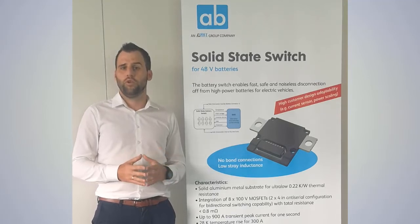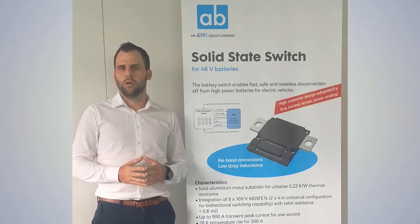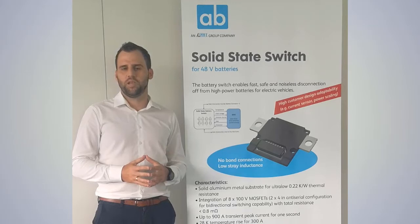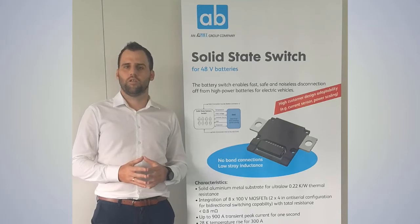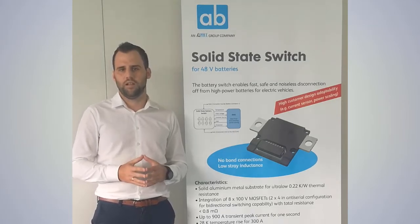In summary and compared to conventional relays, we have some advantages: we are much faster in switching, we are not limited in switching cycles, there is no noise emission, we are lighter in weight, we are not sensitive to mechanical shocks, and we are smaller in size — approximately 60 mm width, 50 mm length, and approximately 7 mm height.